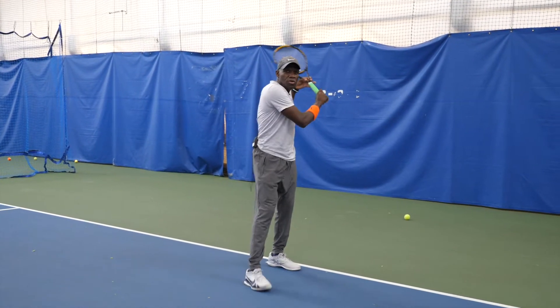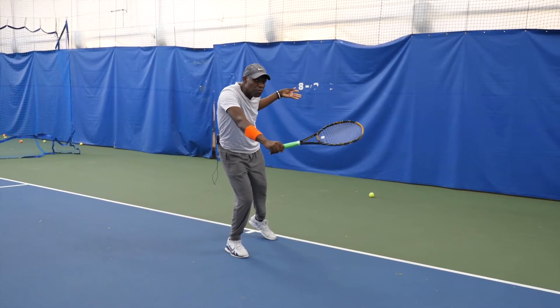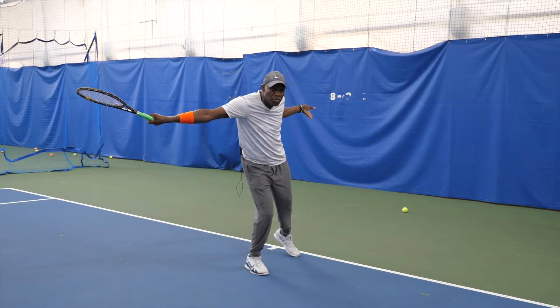One, you turn sideways. Two, the racket back. Three, you stay low and you meet the ball out in front, finishing straight out in front of you.